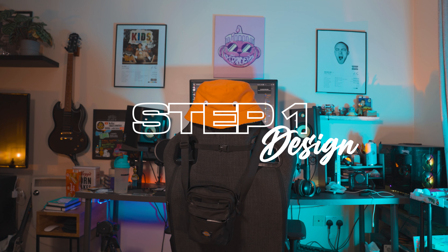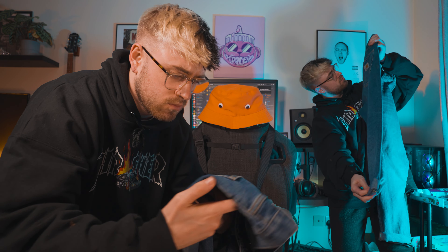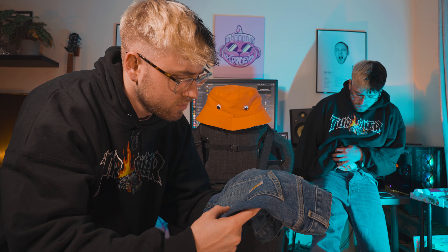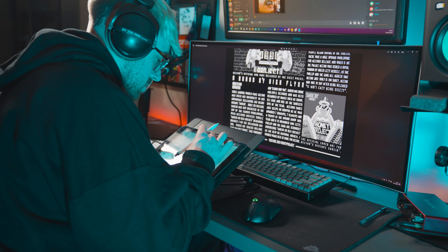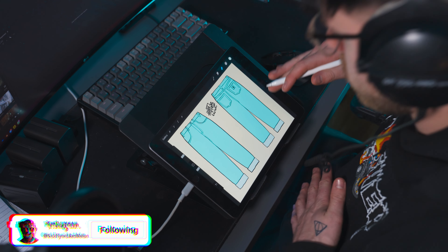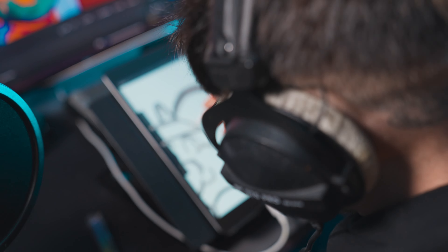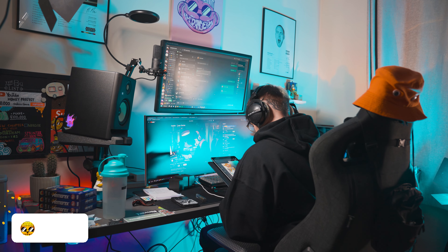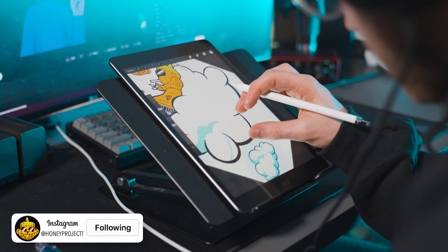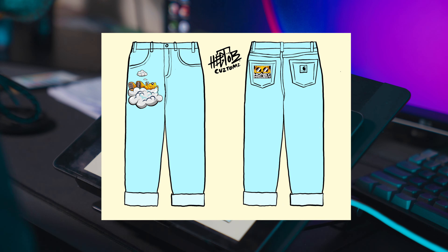But first I have to design what I wanted the pants to look like. I'm customizing the front and back of the pants — that's why there's two pairs of pants on the design. Inside my journal I sketched out the design, and when I thought another design was done, it was time to customize.